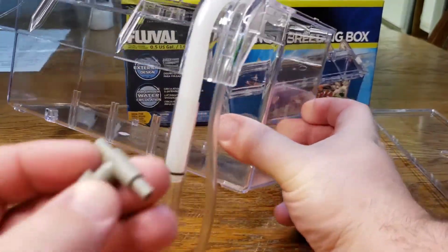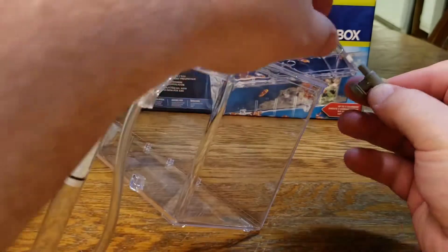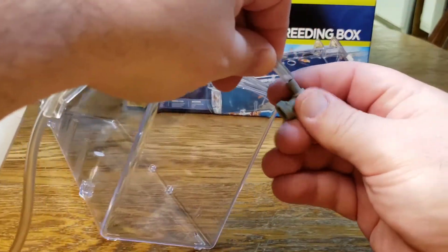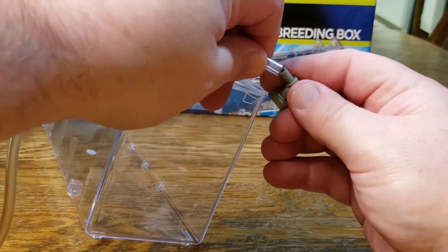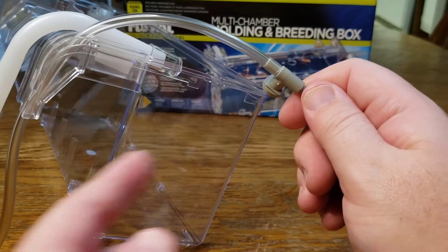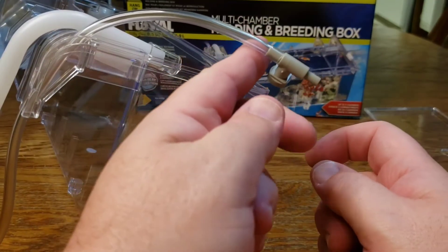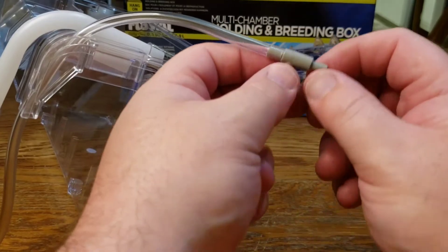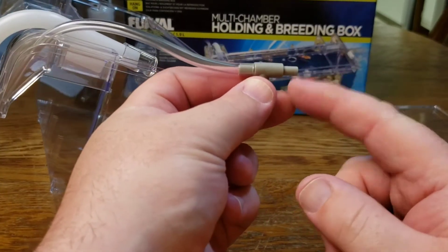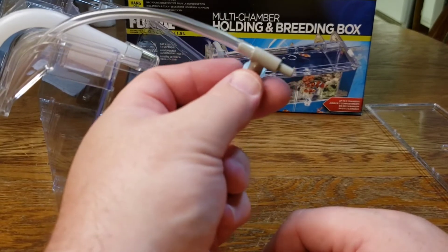Now the next thing you're going to need is a valve that comes with it. Your valve is going to go right here on the end of this air hose. You'll be able to control your airflow, which controls how much water you have coming into the breeder box — that's going to be important for some of the ways you can use this. Then from this piece you just run your air hose to your air pump, which does not come with an air pump.